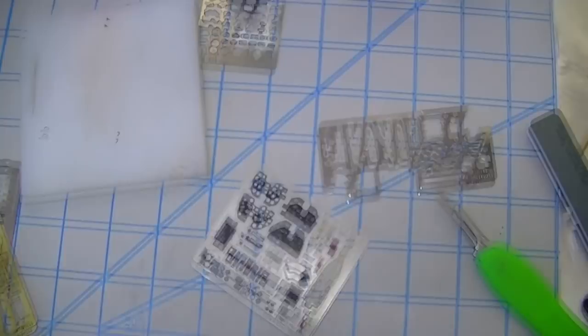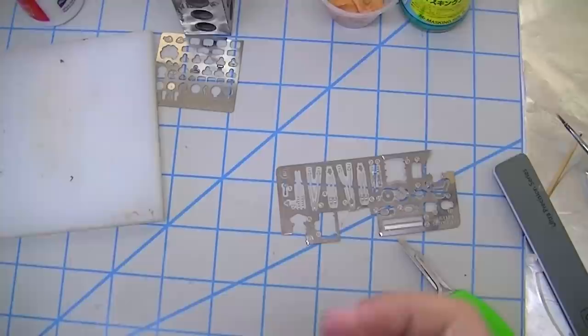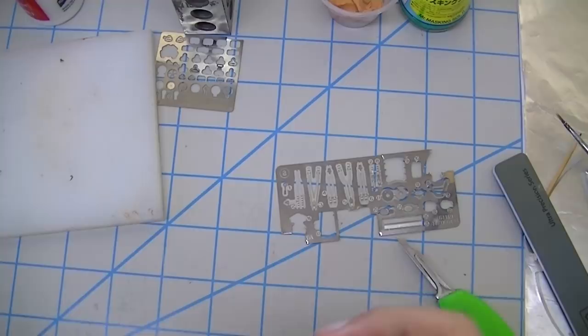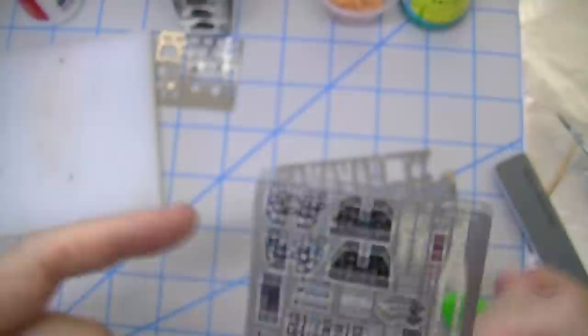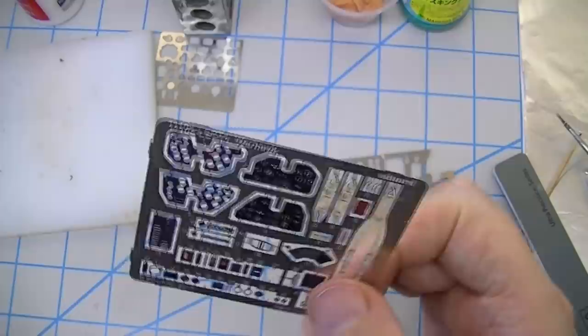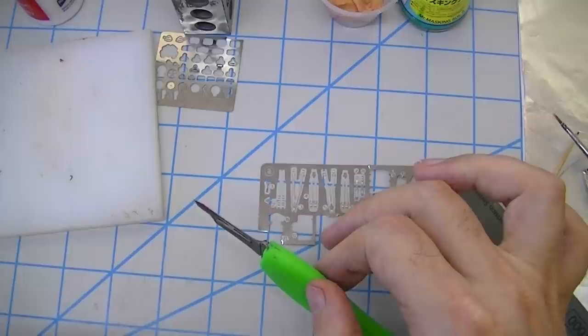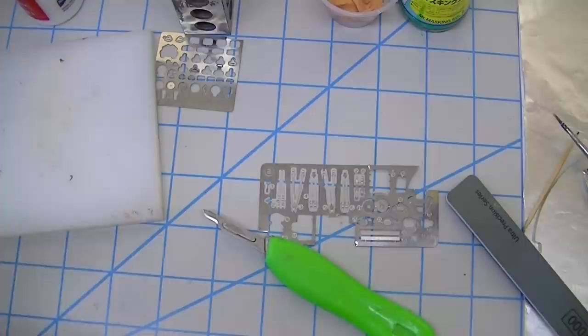A hard surface is important so you don't cause deformation — we can all agree on that. But what baffles me is people using glass or any other ceramic surface like a ceramic floor tile. Yeah, it's super hard and you're not going to deform anything, but literally every time you touch your sharp scalpel blade to a ceramic surface you're ruining your blade — grinding it dull. I just don't see why you'd want to do that when it's completely unnecessary.